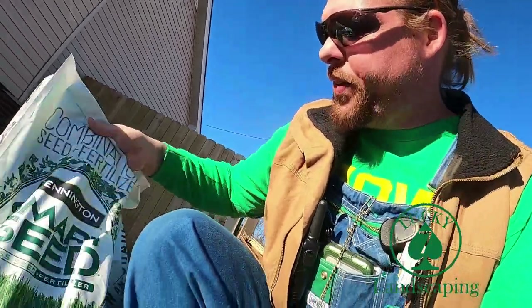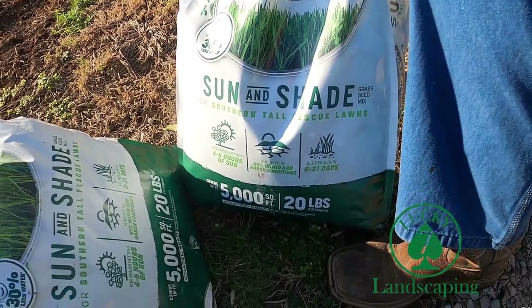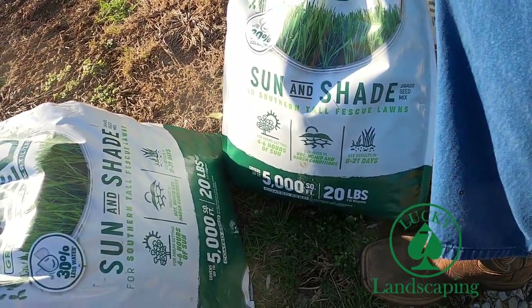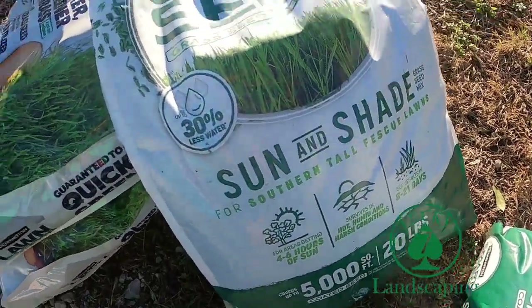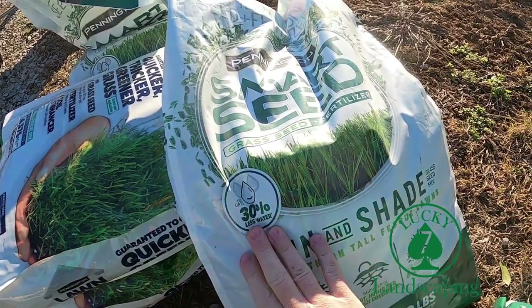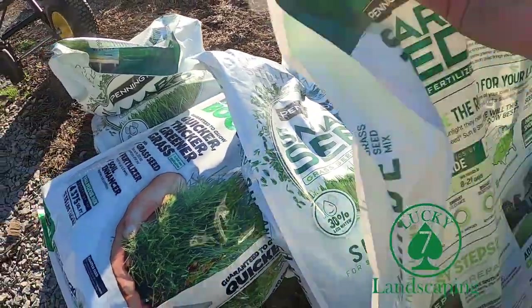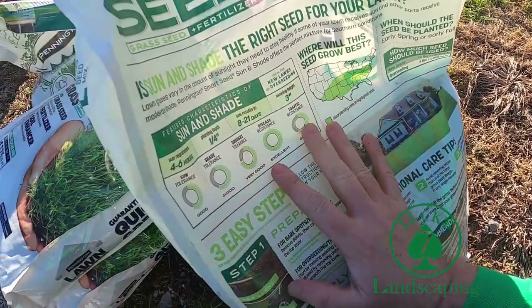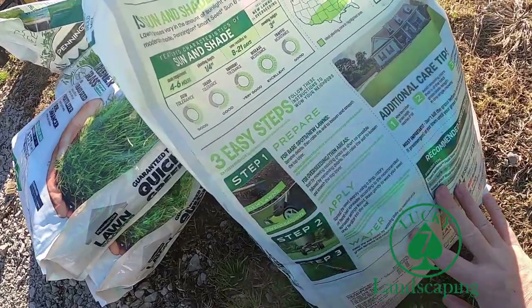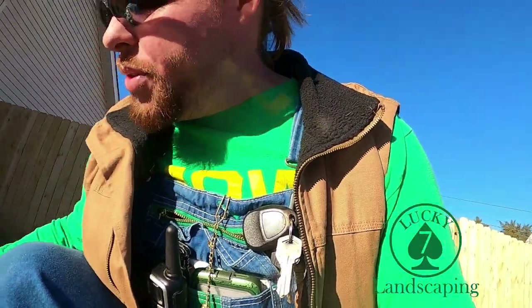Right here is the Pennington Smart Seed — it's a sun and shade mix, a tall fescue. This stuff does really well and uses up to 30% less water. It's got a really good growing pattern, as I'll show you in the back. On the back of the bag it lays out everything you need to do — what size spreader to use and all the steps. They also show you on YouTube. I really recommend this product.